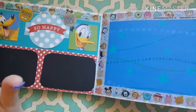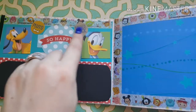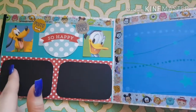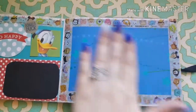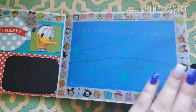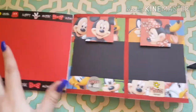Then we have Pluto and Donald Duck, and I used my Tsum Tsum washi from the Dollar Tree. We're going to use a silver Sharpie to have the character sign. I left the sides blank so that we can put a picture here — either with a character, on a ride, or somewhere at Disney where we're getting a signature.